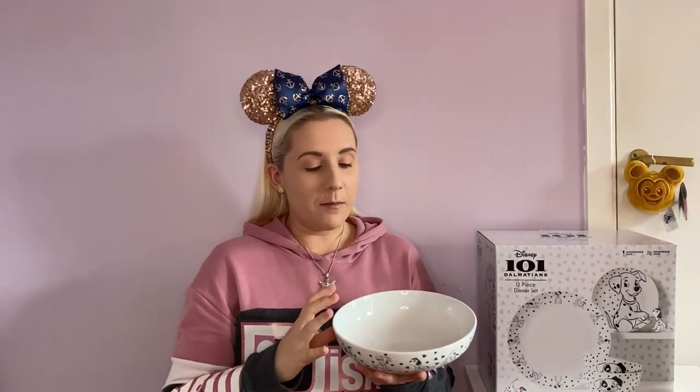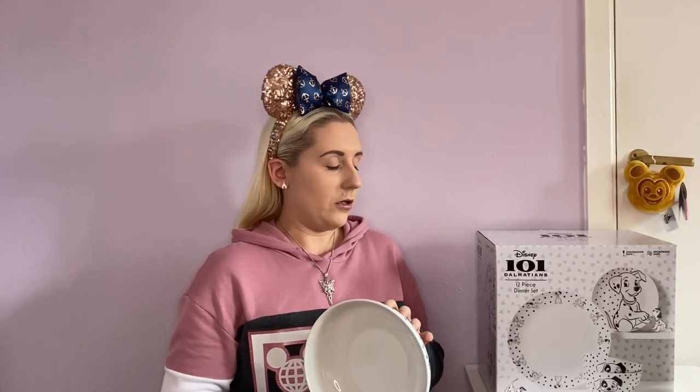So Saturday morning I nipped into Asda - there were a couple of bits and bobs I needed to get. I'd remembered a couple of months ago seeing that they do Disney dinnerware sets. I thought I'd have a quick look because obviously we're moving house soon, so we figured we could probably do with a new dinnerware set. We had a couple when we moved into this house, but over the years things break and smash and we just didn't replace them.